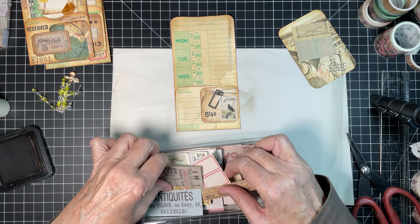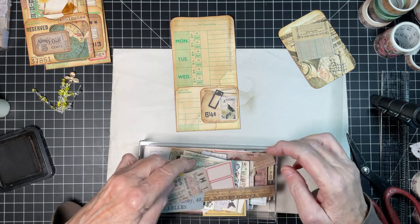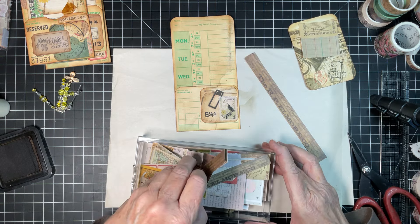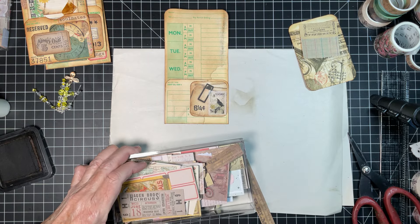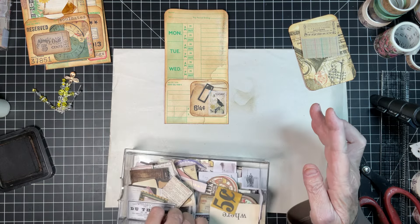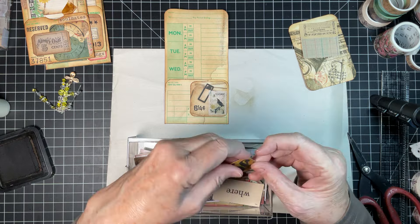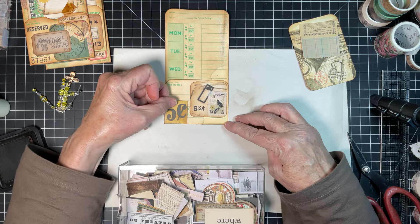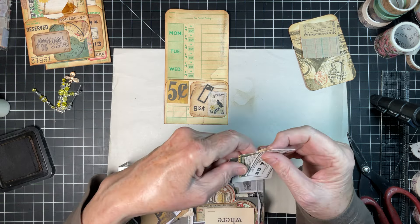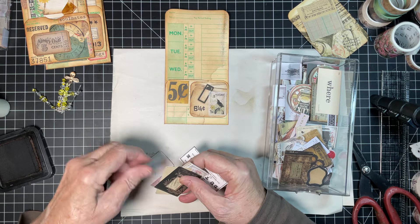Let's get some ephemera! I don't have any idea what I want — some of this ephemera might be too big, so let's get something smaller. I saw this and thought oh, I like that. We've got the six-and-a-quarter, so this isn't going to work. I thought that might be kind of cool, but maybe we can find something longer. Let's see — don't want lavender.